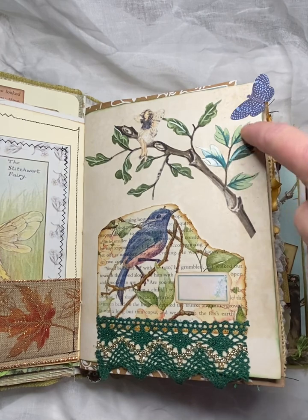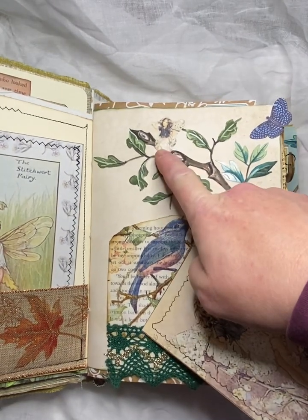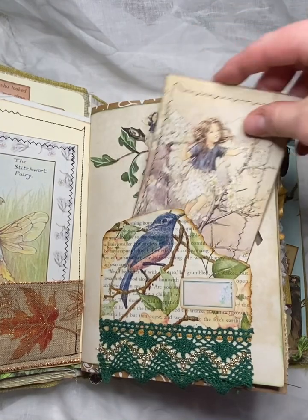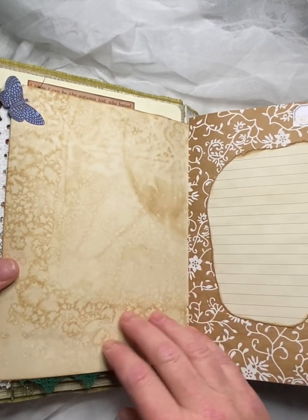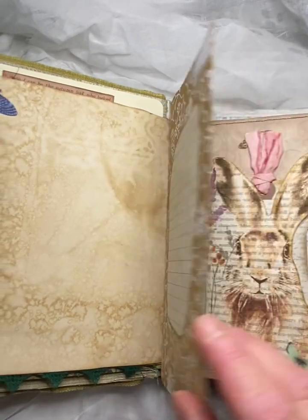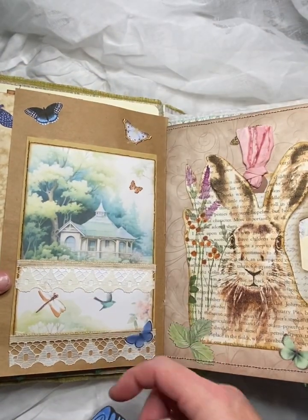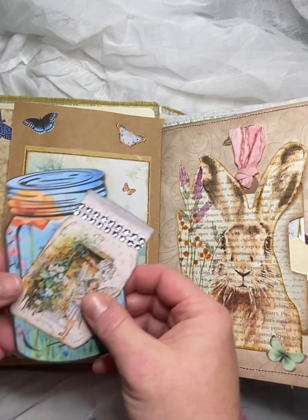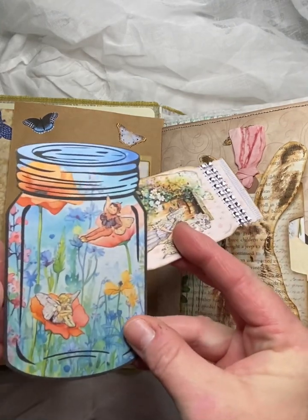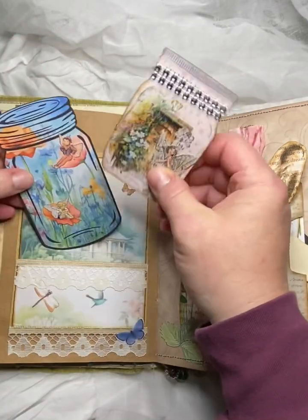This is actually wallpaper. I fussy cutted out the branch with the leaves there and glued a little fairy on there. And then we've got another journal card there. And that's just coffee dyed paper to journal on, and some more journal space here. And then this cute little pocket that I made out of an envelope — I think it might have been Tina from Shabby Dabby Doodah that I got that idea from.